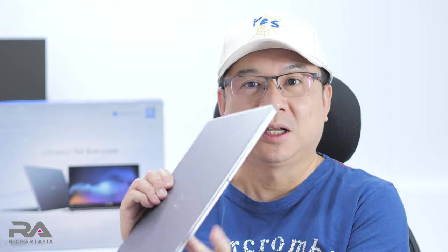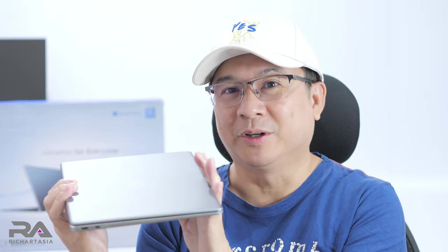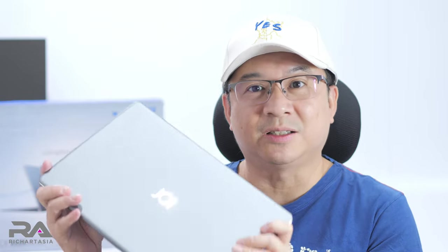Hi everyone, Richard here. Look what I have with me — this is a new laptop from Joy, the JoyBook 155 Pro. This beautiful-looking, full aluminium chassis laptop is super thin, and it's only 1.4 kilograms.